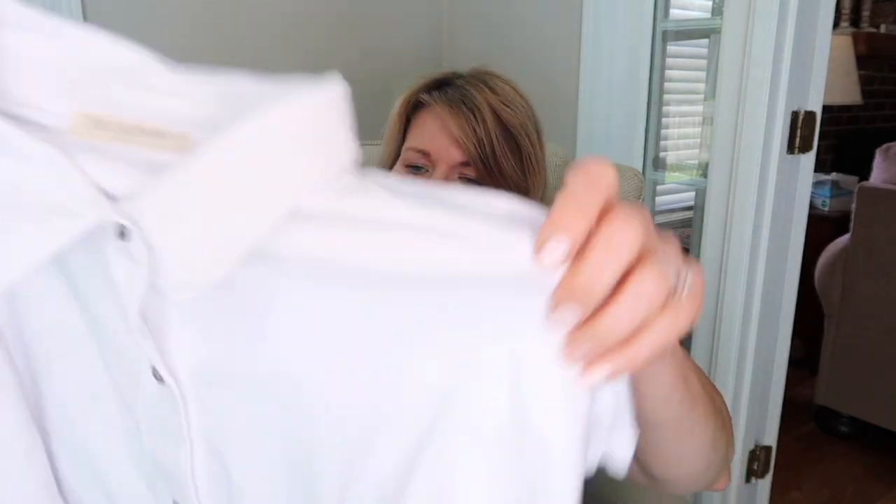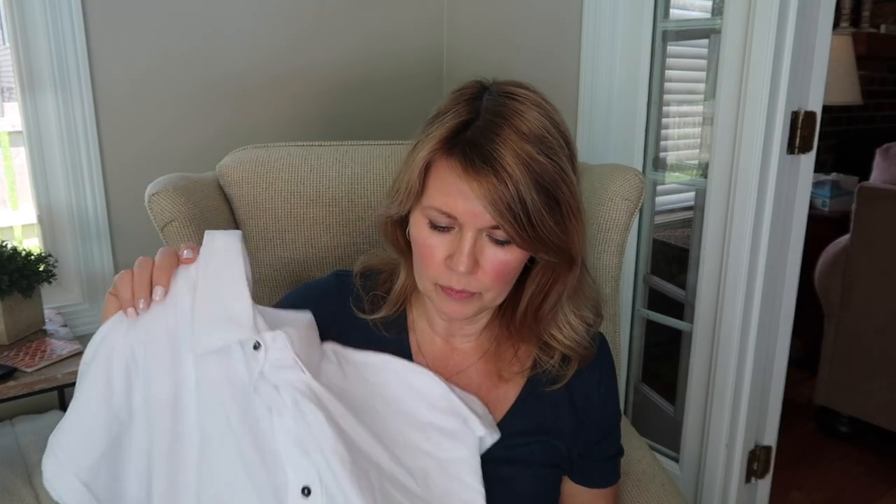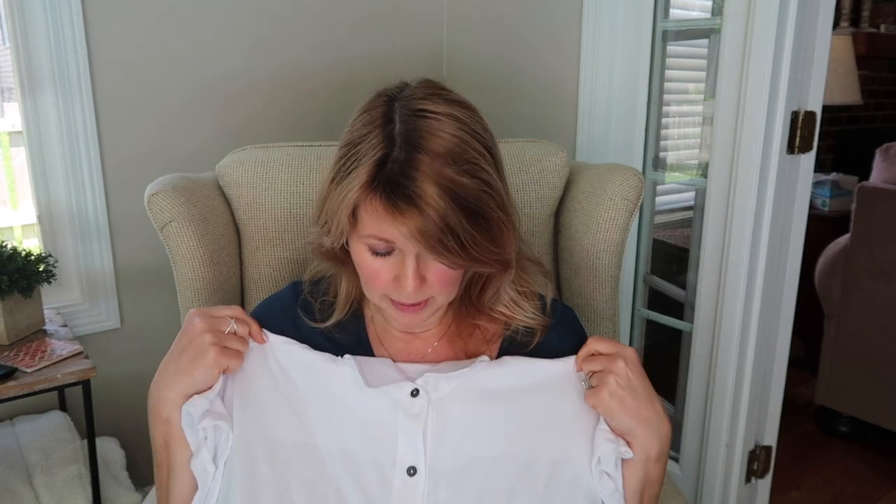Next is this little button-down white shirt. It's got the collar and it buttons down all the way. The thing about this shirt is that it feels like t-shirt material — it is not like a crisp white shirt. This reminds me a lot of one I ordered from Walmart, a long sleeve one that I really do like. So we'll have to see how this looks on because this could be cute.